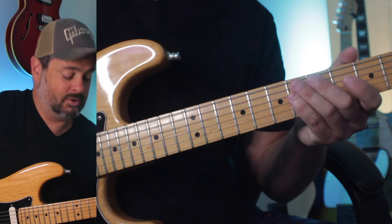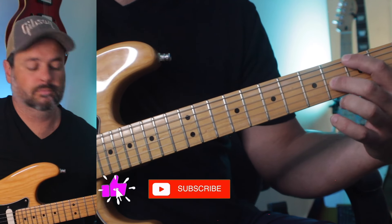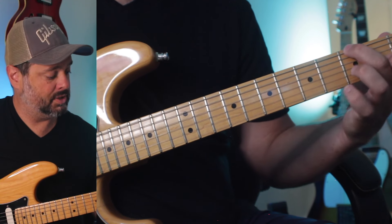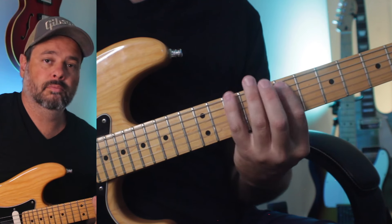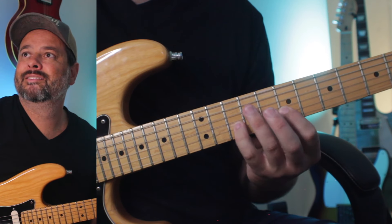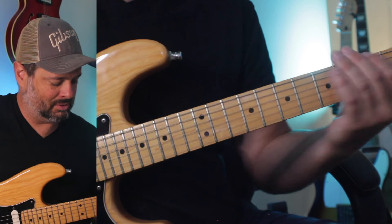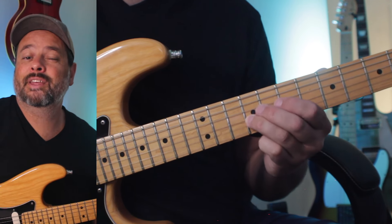Let me put on the backing track. So again: B minor, A, G. B minor, A, D, G — it just goes. Pentatonic. Sounds pretty already. I'm not just playing — I'm listening to each note, focusing on stability.